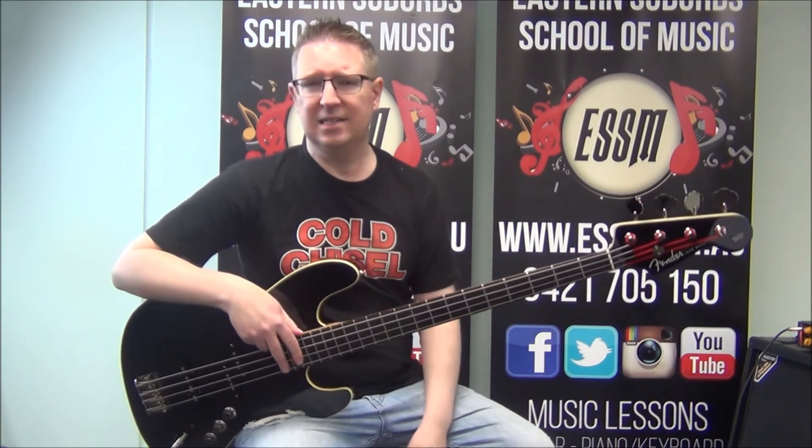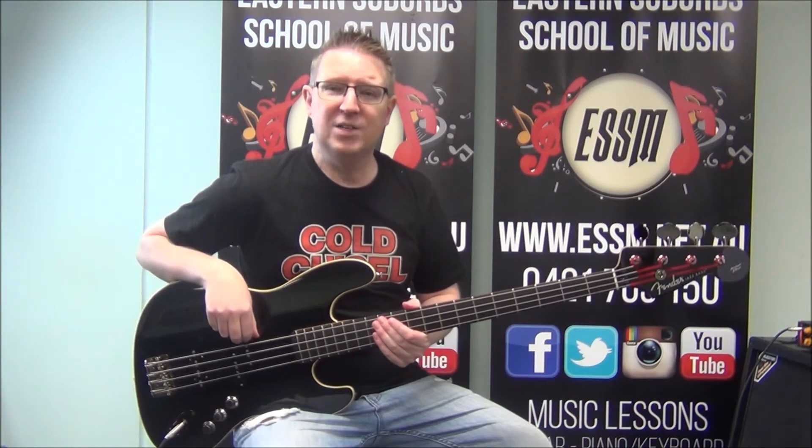That's your chorus. As I said earlier, it might be easier to grab the tab sheet off the Patreon page — that's Rhys Lett, R-H-Y-S-L-E-T-T, on Patreon — to help support this music school, the Eastern Suburbs School of Music. Pause the video, learn the chorus, and when you're ready let's have a look at the bridge.